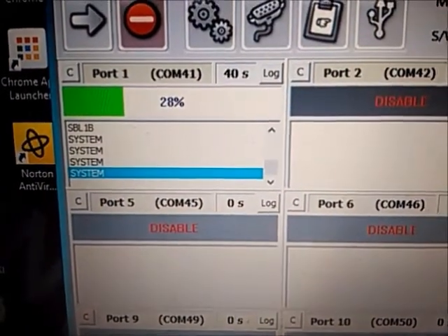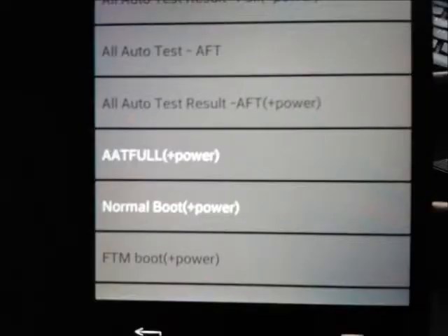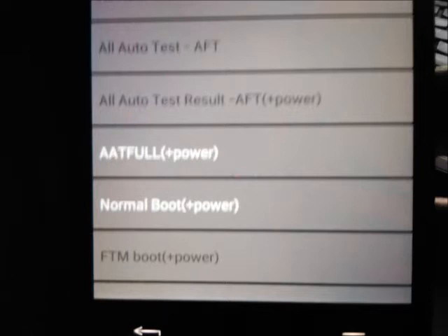It's going to do its whole thing — it's pretty much like Odin, so if you're a Samsung user this should be no problem. Once it's done it's going to reboot, the LG logo pops up, and it's going to boot into mini OS. From here, hold down the power button and tap normal boot — if you just press it without holding the power button nothing will happen, so hold down power and tap normal boot. This prompt will pop up — go ahead and press OK and it's going to reboot into the phone.